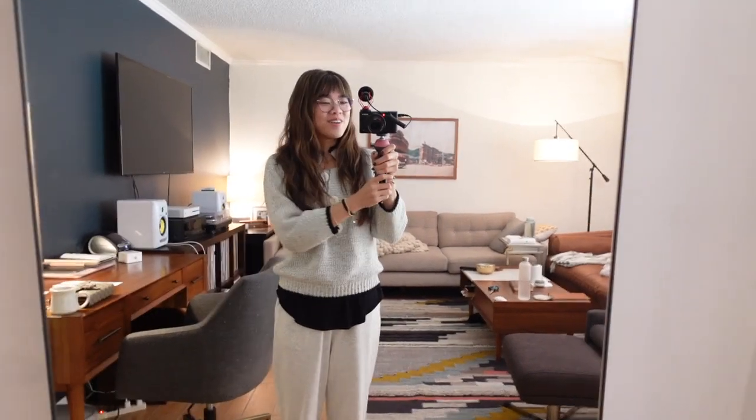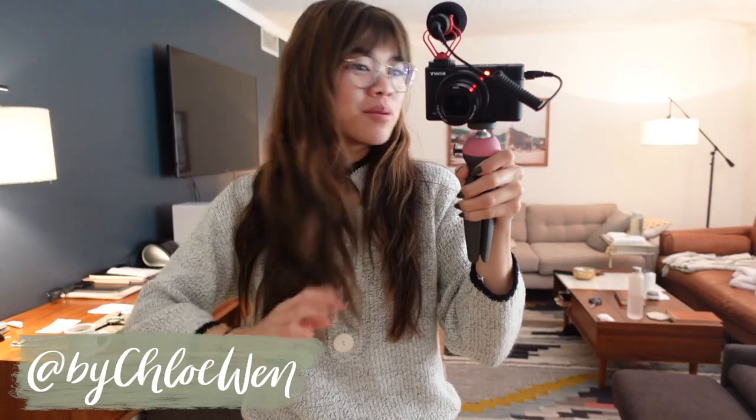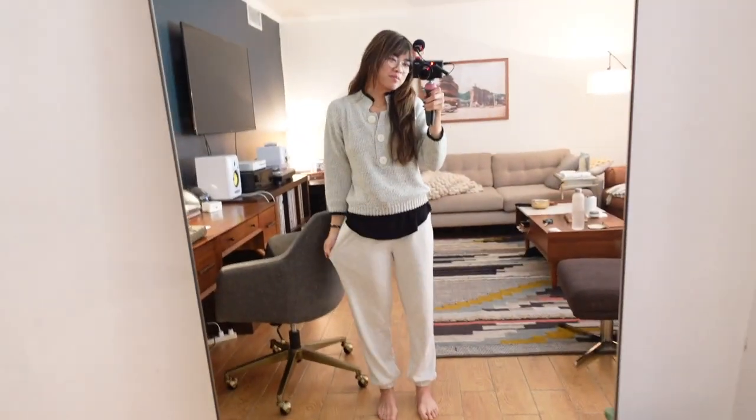Good morning! Welcome back to my channel. I am looking oh so cute this morning. I put my hair in a braid last night while it was kind of wet, got this nice little wave. Very into it. Still in my pajamas.